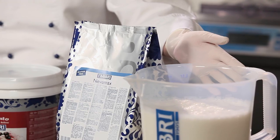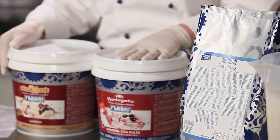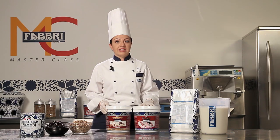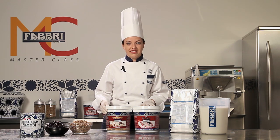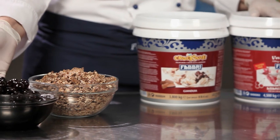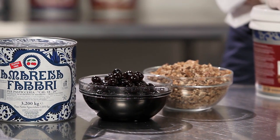Here's what we need: white base mix, which we will pour into the batch freezer; a Marena Fabri Marbling and Janduia Crocoloso, which we will add to the gelato when extracting it from the batch freezer. This will create delicious layers of crocante throughout the gelato. And finally, Fabri Crocante and A Marena, which will be used as decoration.